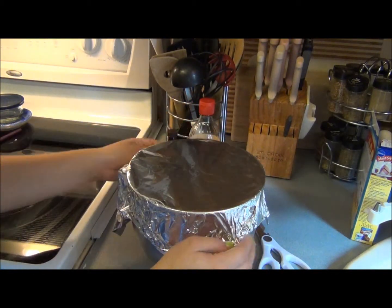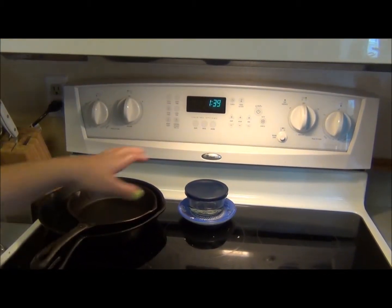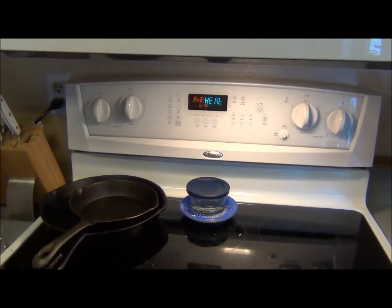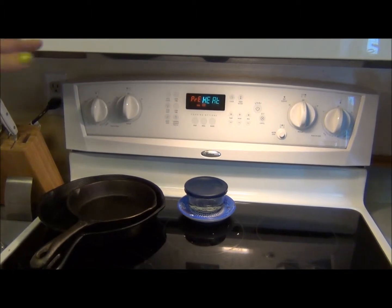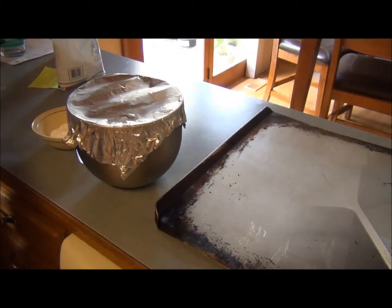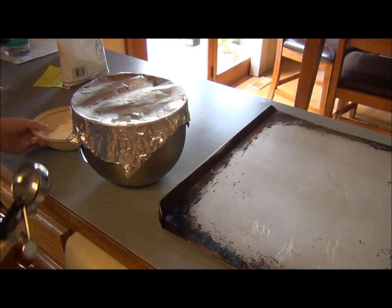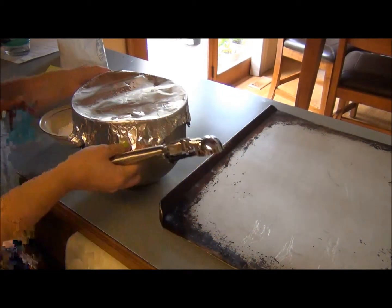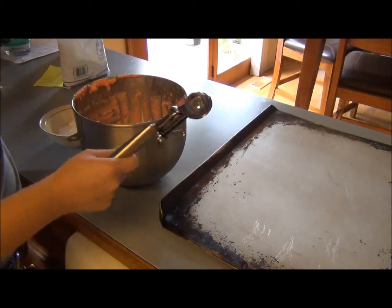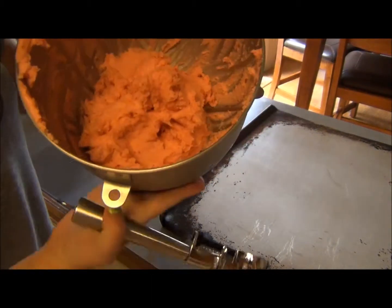We're just going to pop this in the refrigerator for about 30 minutes. Right before you pull out your cookie dough, go ahead and set your oven to preheat at 350. Make sure everything is out of the oven so it can heat up. Okay, so it's been about 30 minutes now and I have my cookie dough out of the fridge and I've poured my confectioner's sugar in a little bowl. When you get your dough out, it should look like this — not much of a difference, it's just cold now.